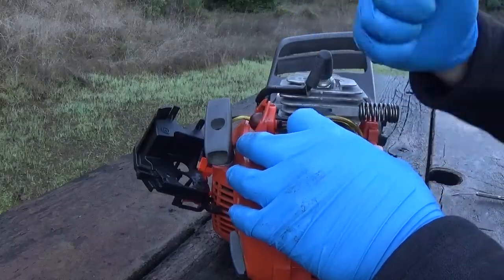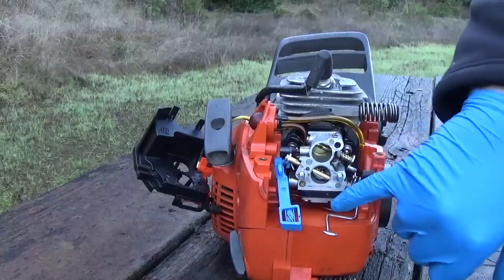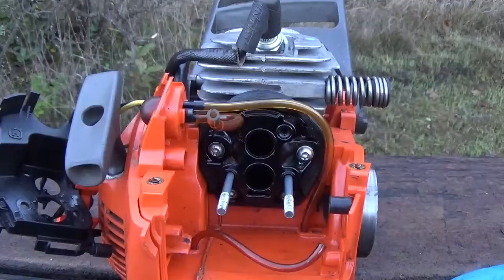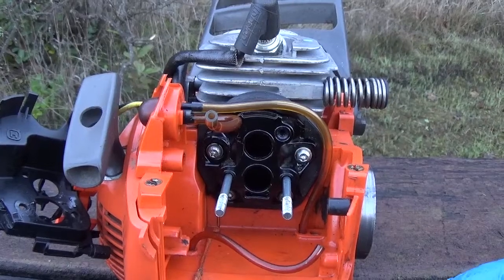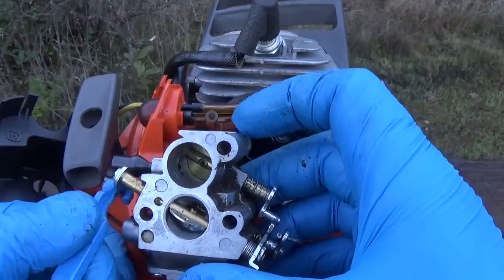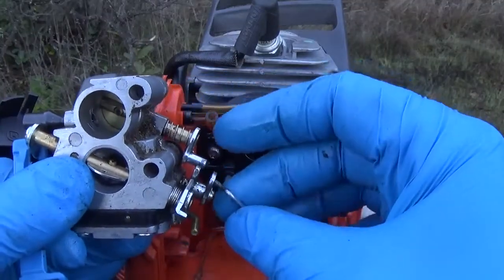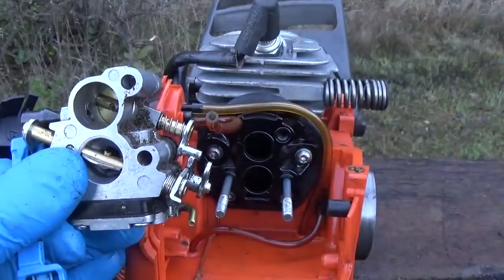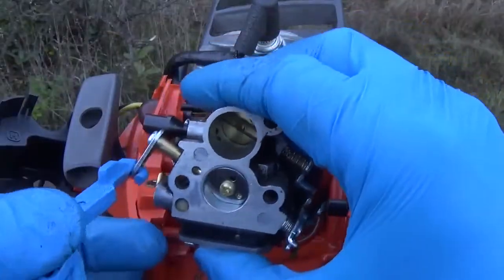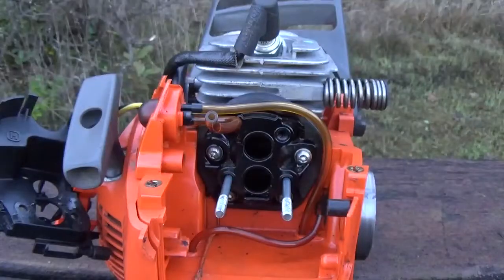You might have to jiggle it, wiggle it, pry it loose, but it should just slide right off. You'll have to disconnect your fuel lines once you get enough room in there. This is the carburetor removed — this is the old carb. When you're putting on your new carb, there are a couple pieces you're going to need: one is this throttle linkage right here, and then the choke lever — just pull it forward and swing it out of the way.